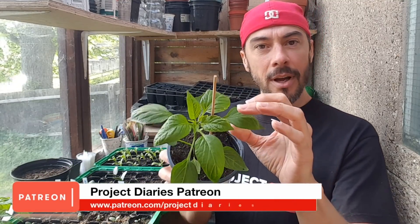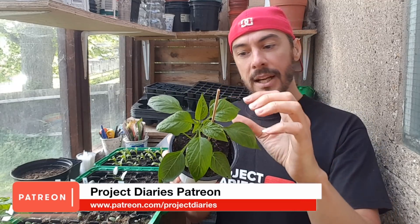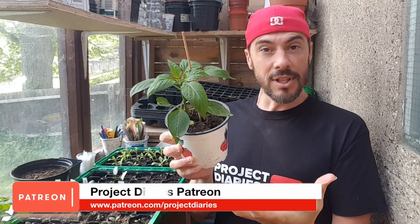I just want to show you here on this pepper plant — you can see that there's yellowing of the leaves on the inside, and this is because it's just stressing out.